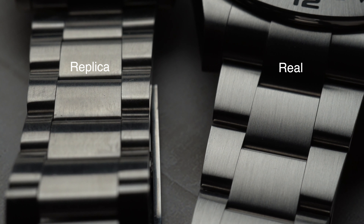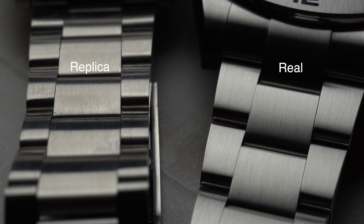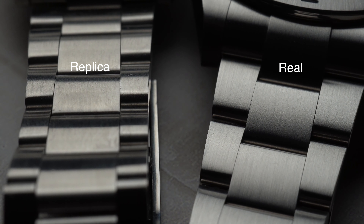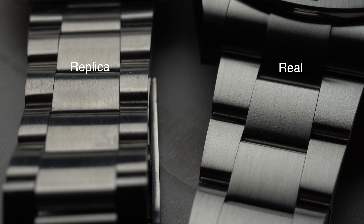The brushed steel finish on the real bracelet is absolutely perfect. However, on the replica version, I'm not even sure if they bothered to polish it. Obviously, within time this would probably discolor or even rust — there are no high hopes for the replica bracelet.